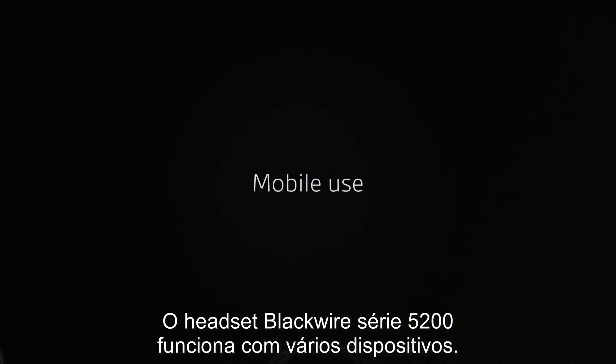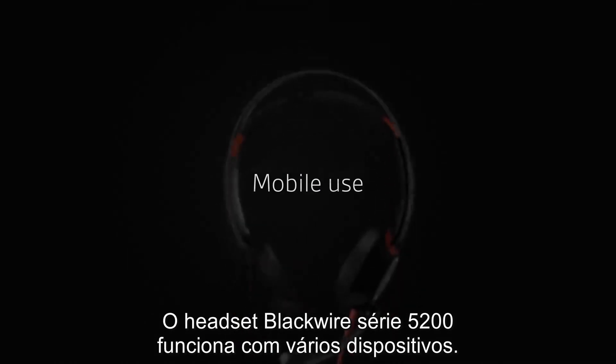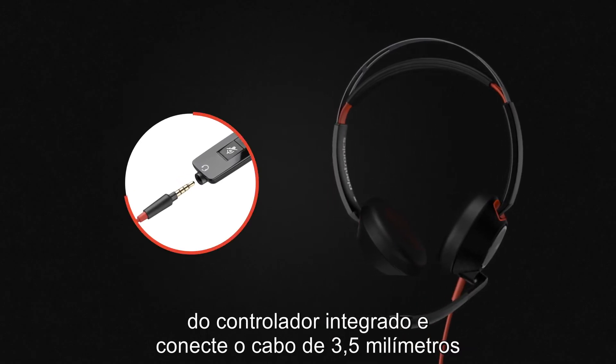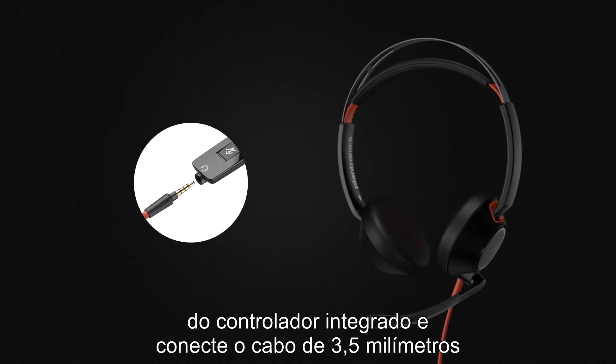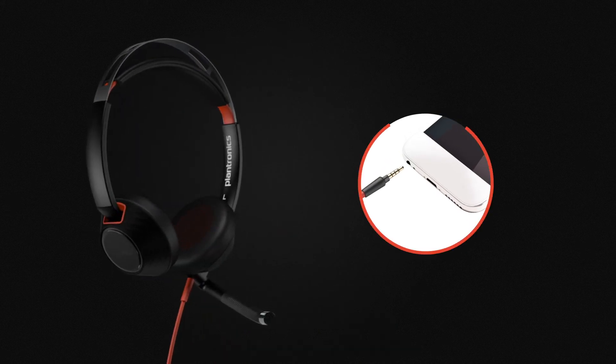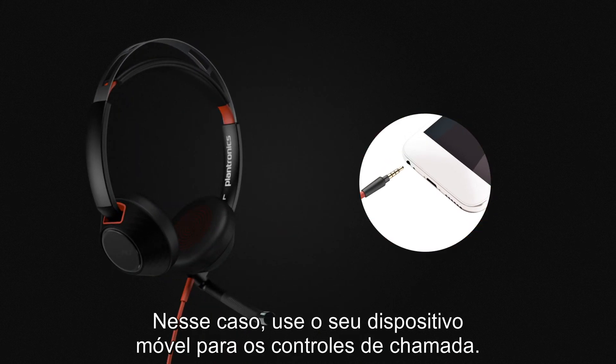The Blackwire 5200 series headset works with a variety of devices. When you're on the go, unplug the headset from the inline controller and plug the 3.5mm cable directly into your smartphone or tablet. In this case, use your mobile device for call controls.